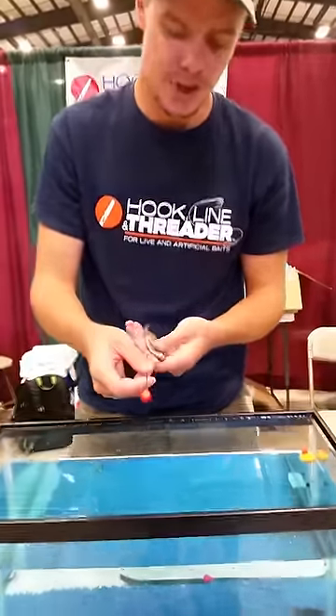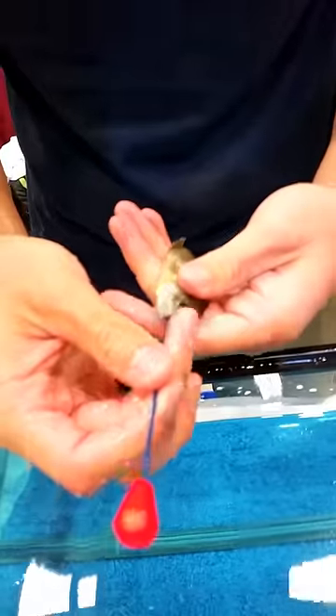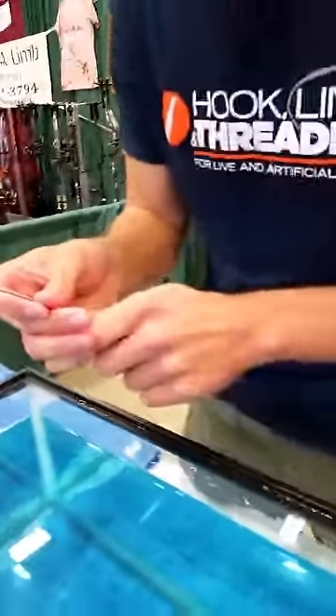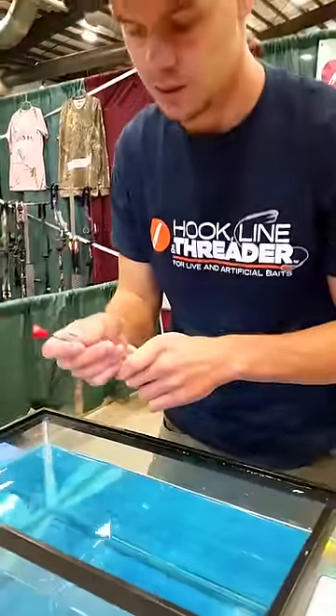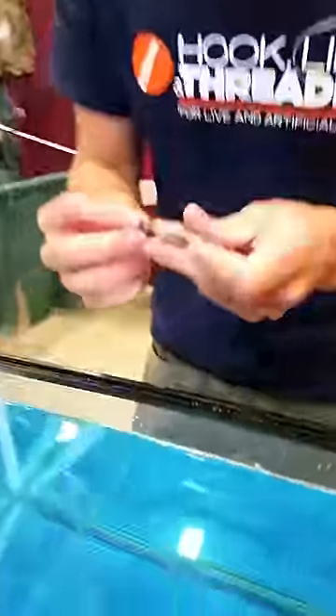We've got the hook line in Turner booth to do a green sunfish here today. It's a popular bait. I'm just going to go in through the mouth. I'm going to put the hook near the rear end of the fish.